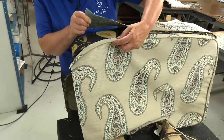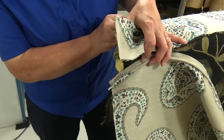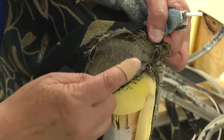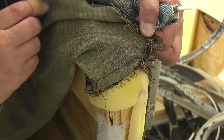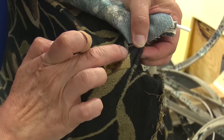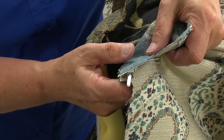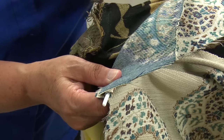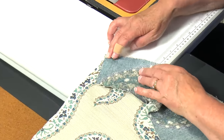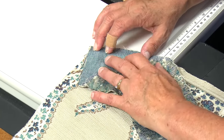When I come to this curve, even though I cut my cording on the bias and it will curve around this, it will curve a little bit nicer if I do some clips right up to the stitching — you don't want to cut the stitching, just enough to help it go around the curve smoothly. Now I have this band that goes down across the top of the arm and down the front of the chair. I can see from the original piece it was sewn even with the end of this. I'm going to start right sides together and sew all the way around, keeping about a half-inch seam.